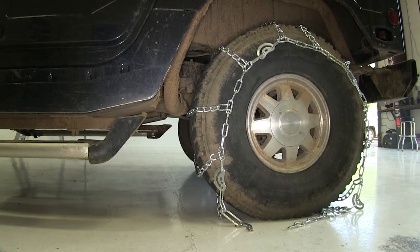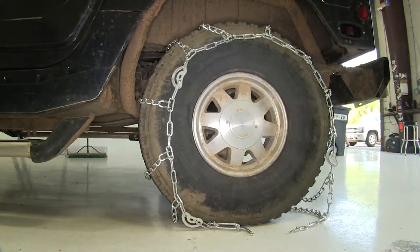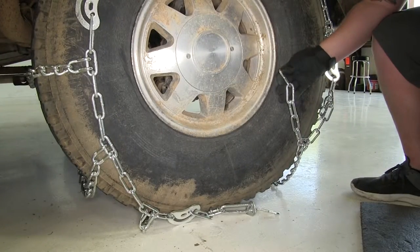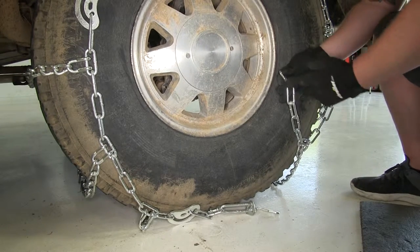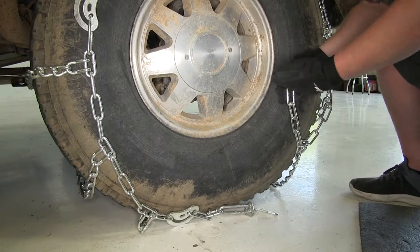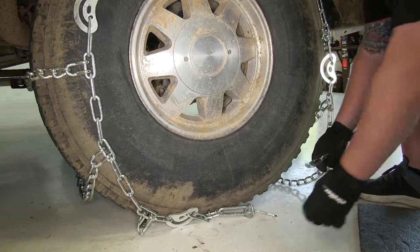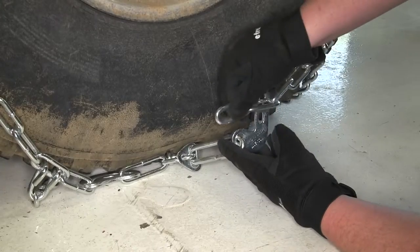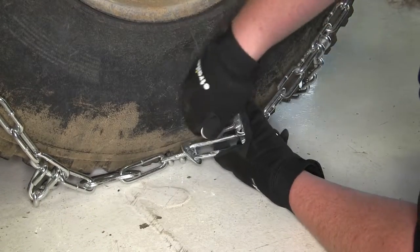Since our tire is so large we're going to have to roll forward or backwards so we can make our connection at the bottom for the front side of our tire. Now we can meet up our chain. If you need more tension and need to go to a different link, you want to be plus or minus one of what you did on the back side — so if you're on the first one you can go to the second one or the first one on the front, or if you're on the second in the back you can go to the first or third. You just want to make sure it's even. We'll go ahead and go to the second one here, take it, cam it over, and there's a keeper here that keeps it closed.